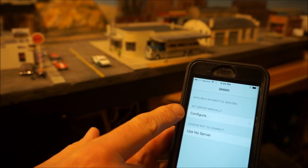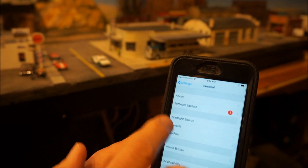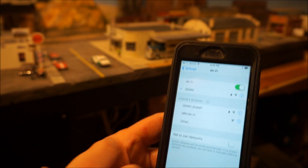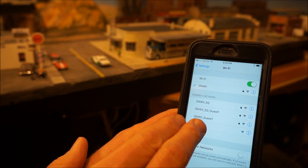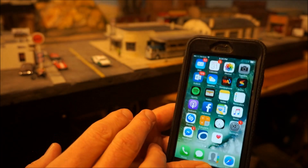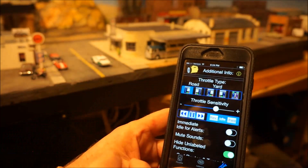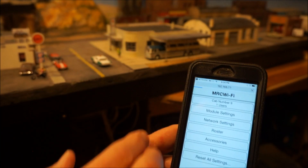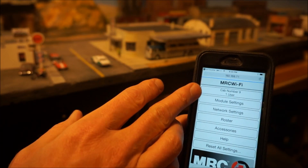Right now it shows 'no server' and you need to configure it. To get the server, you simply go to Settings, look for your Wi-Fi, and find the particular Wi-Fi system you want to hook to — in this case the MRC system. You'll see 'MRC Wi-Fi' listed. Once you connect to that, if you go back to the application it's already automatically set itself up — it figured it out. When I set this up previously, you go to the MRC module settings and it configures. I have cab number nine, and I have eight other cabs on my layout, so that was pretty easy.